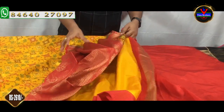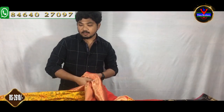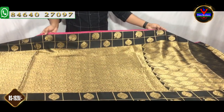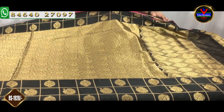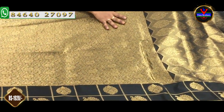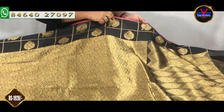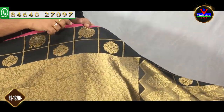This sari is about 2,610 rupees. Let's look at the next one — Benares weaving in a black and gold combination. It is a very classic combination with gold color weaving.